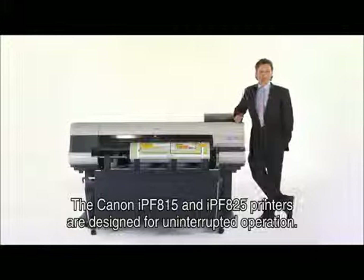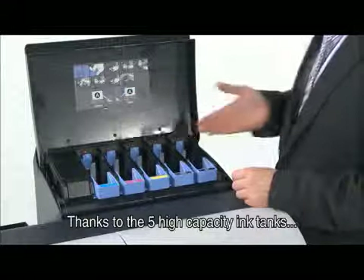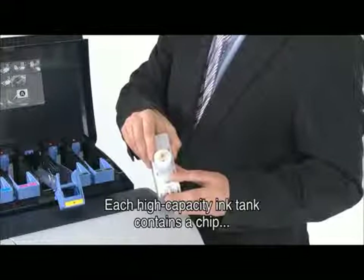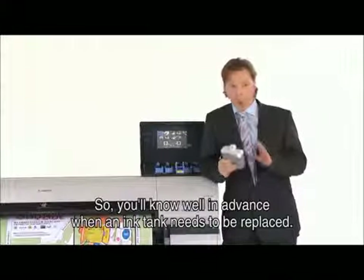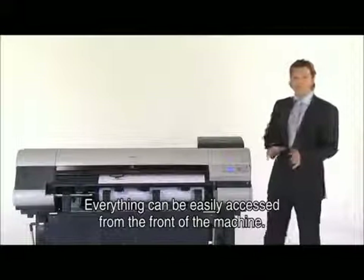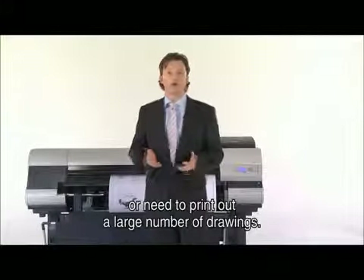The Canon IPF815 and IPF825 printers are designed for uninterrupted operation, thanks to the five high-capacity ink tanks that can be hot swapped while the printer is still running. Each high-capacity ink tank contains a chip which enables the printer to indicate how much ink is left in the tank, so you'll know well in advance when a tank needs to be replaced. Everything can be easily accessed from the front of the machine, saving critical time when you have a last-minute deadline or need to print a large number of drawings.